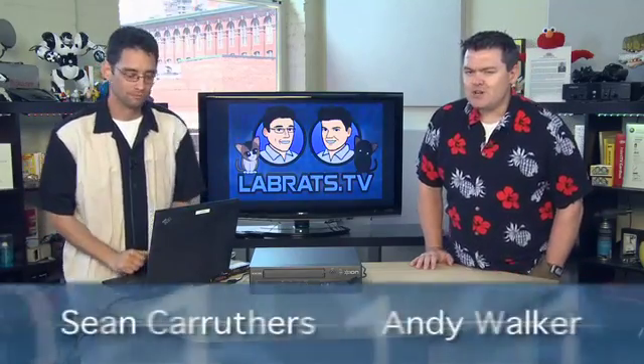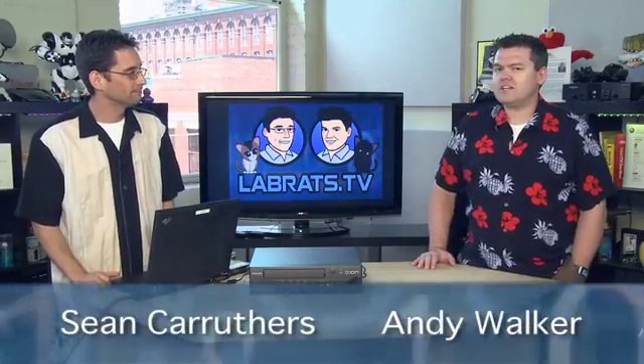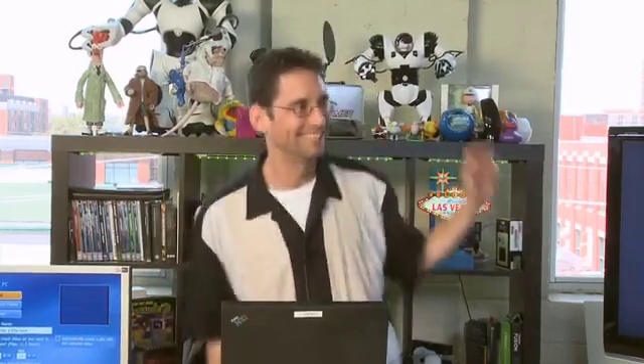Hello and welcome to another edition of Lie Rats. My name is Andy Walker. I'm Sean Carruthers. This is a show where we teach you about technology — tips and tricks on how to use technology to empower you in your life, and get all those tapes from the 1980s onto your computer. The ones where you're dressed up like Duran Duran and dancing around? Pretty much.